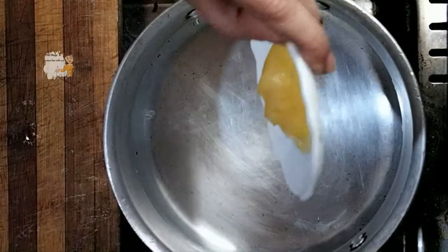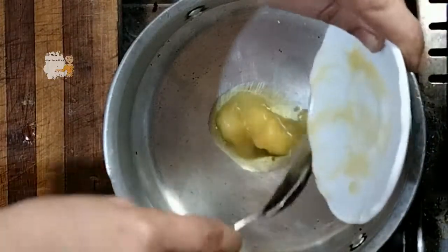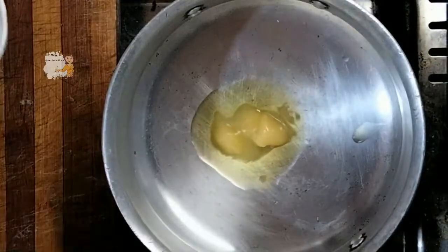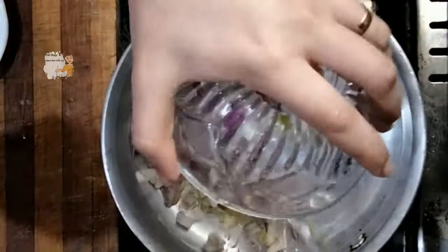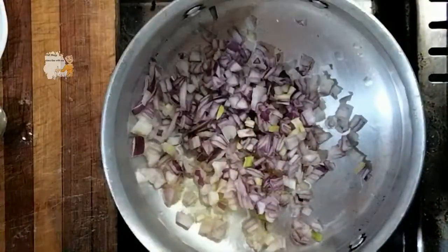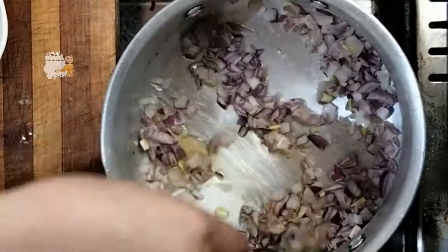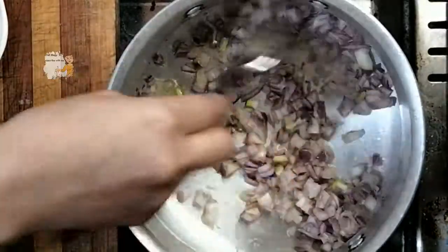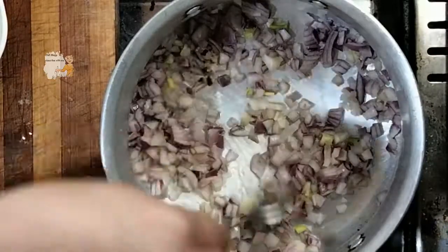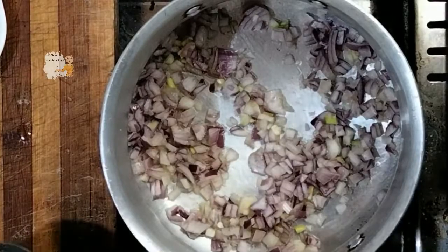I add a spoon of butter to the pan. Then I add the chopped onion. I stir until the onion has a golden brown color.